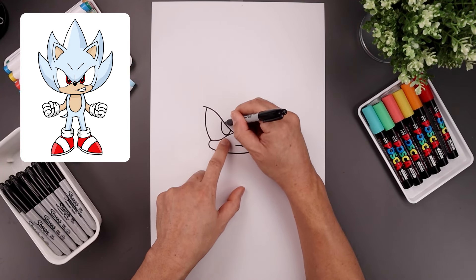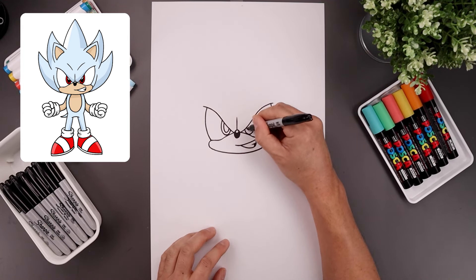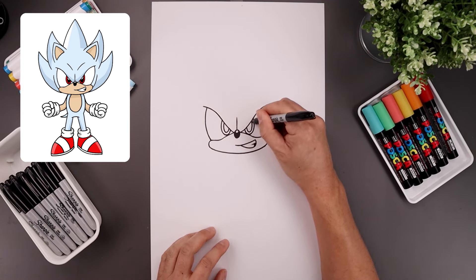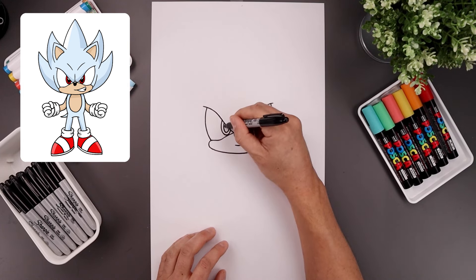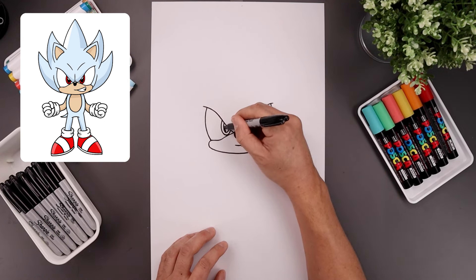Let's trace the iris along the inside for the pupil. Add a small curve along the top for a highlight and fill in the bottom of the pupil going around that highlight.